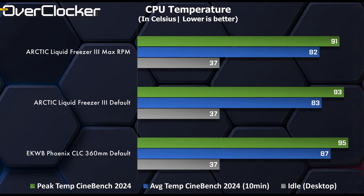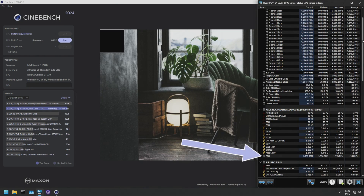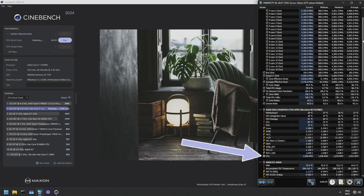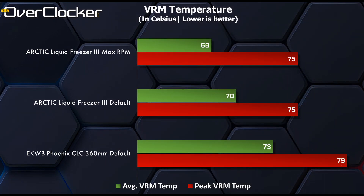As you can see, compared to the EK Phoenix unit I'd been using for a long time, the Arctic unit is just superior. You'll also notice there's little to no difference between max RPM settings and the default settings as controlled by the motherboard — whatever variation in numbers I recorded is well within the margin of error. Not surprising either, as the max RPM of the fans is identical for both auto and full speed at just under 2,000 revs. Where you will see a slight difference is in the VRM temps — between auto and full speed we see a 2-degree drop in temperature.